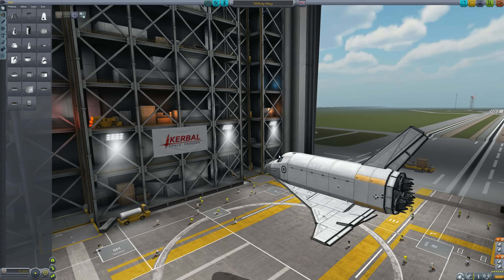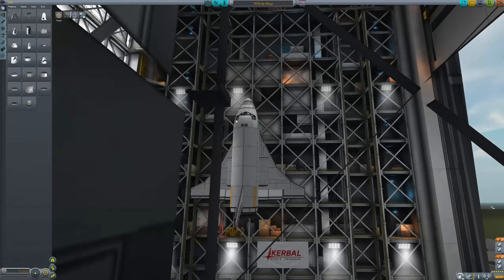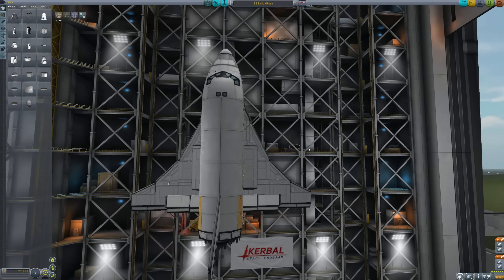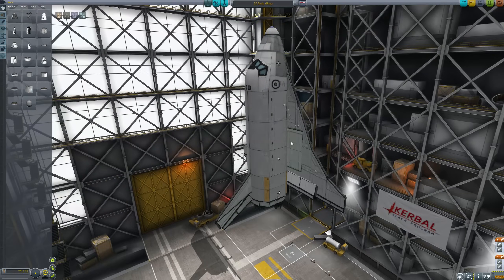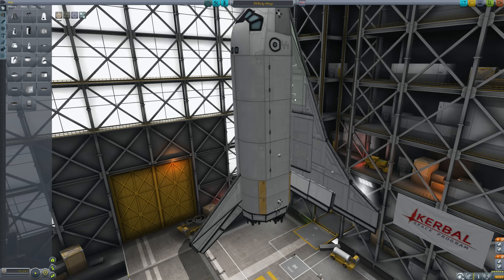Hello, it's Scott Manley here. When I did my shuttle video where I demonstrated how to build these gorgeous looking wings and make them actually work well enough to be able to glide a shuttle into landing, I didn't say anything about what to do about these weird struts, but I guess we'll just have to deal with those things.